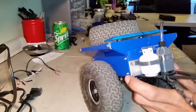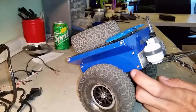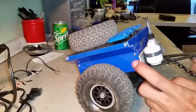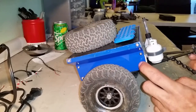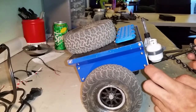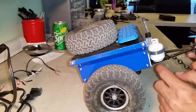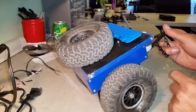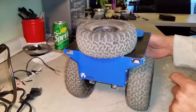I had some Team K&K hardware laying around from another build, so these are all Team K&K hardware. This trailer does not come with the hardware, so I will post a list of what you will need minimum to get this assembled so you can have it ahead of time or get it ordered. Check the description for that.